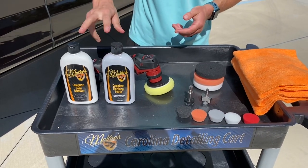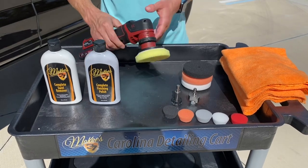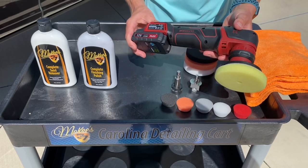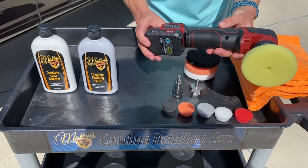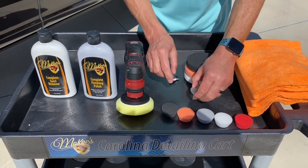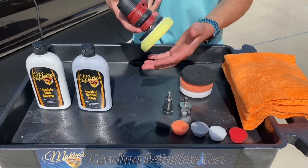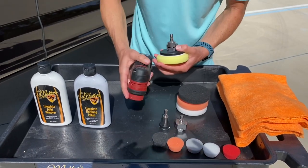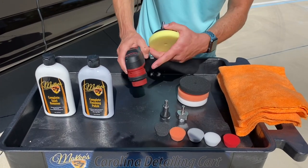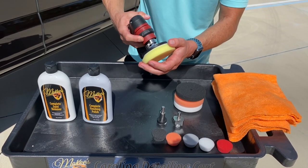The beauty of these two products is you don't have to be an expert with several years of experience to maximize this process to remove the scratch. To do so, we're going to use the Flex PXC80. This is a battery-powered cordless polisher, and it features several different attachments. This has been one of the most popular tools that we sell at McKees37.com since it came out.